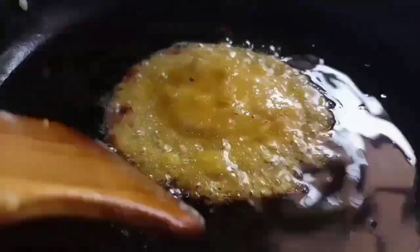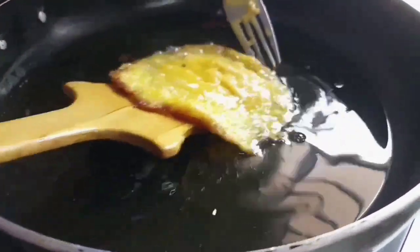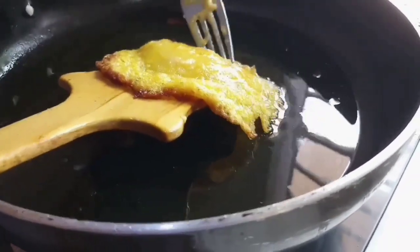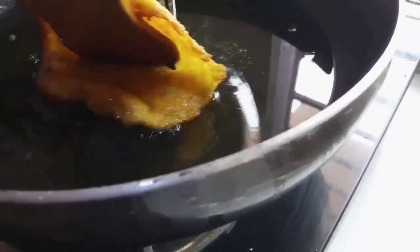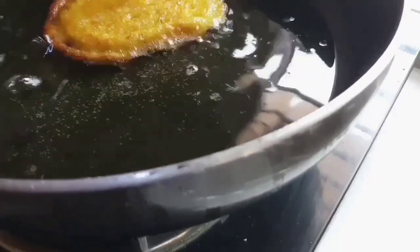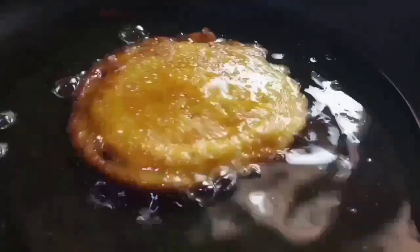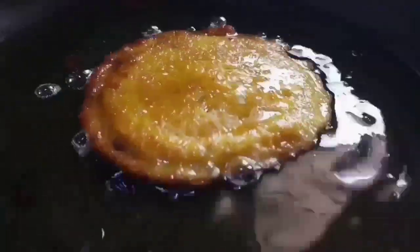Almost hardened now, so let's flip this. Slowly, slowly — be very careful when you flip it because it can tear from the middle. Look at that — look at the colors, and look at the edges going crisp. Look at the center. Crisp, isn't it?